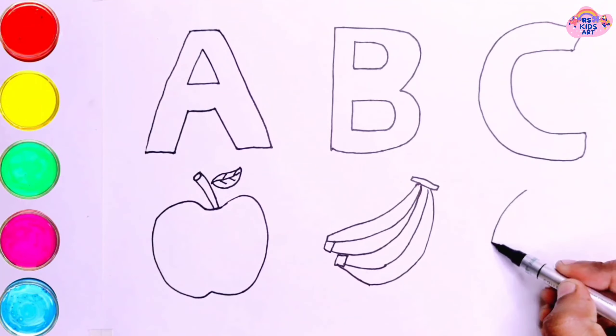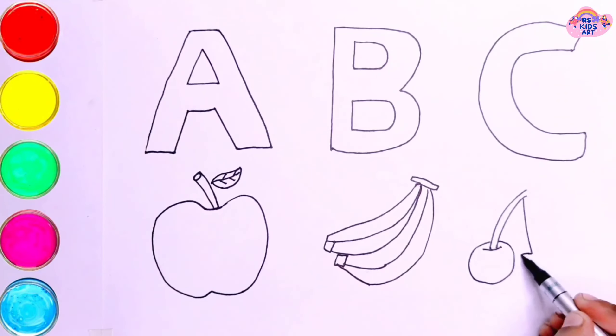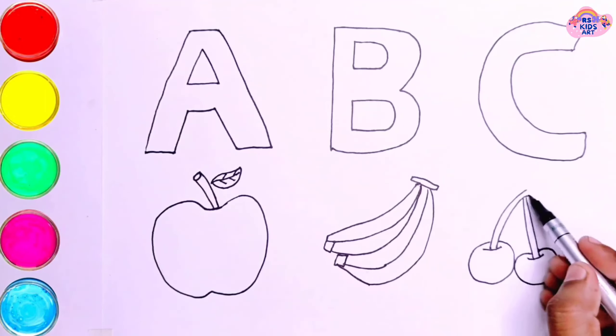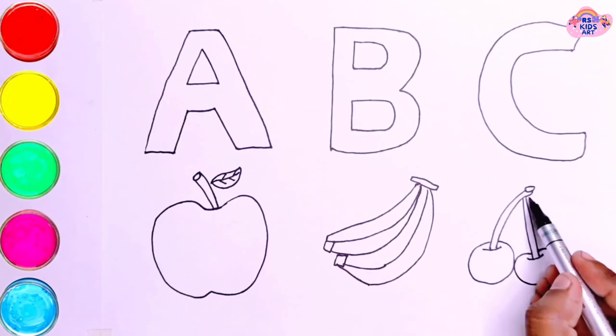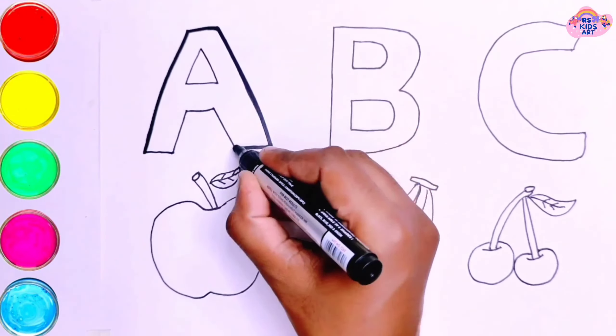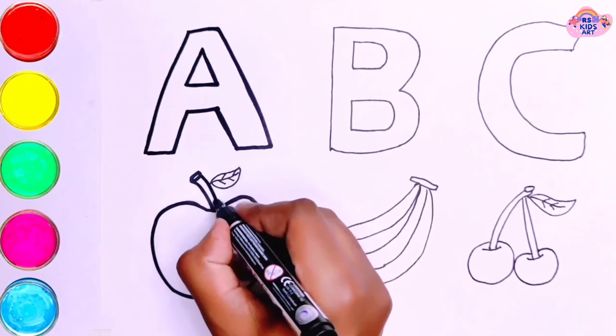A, B, C, D, E, F, G, H, I, J, K, L, M, N, O, P, Q, R, S, T, U, V, W, X, Y, and Z. C for Cherry. Now I know my ABCs, next time won't you sing with me.